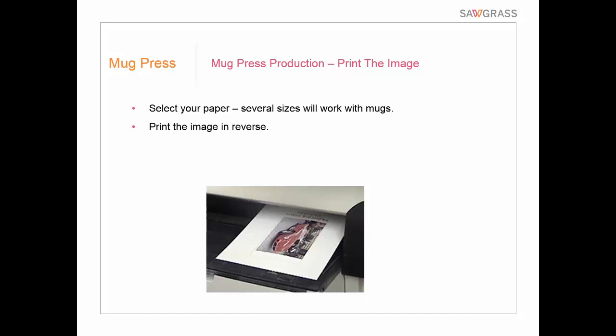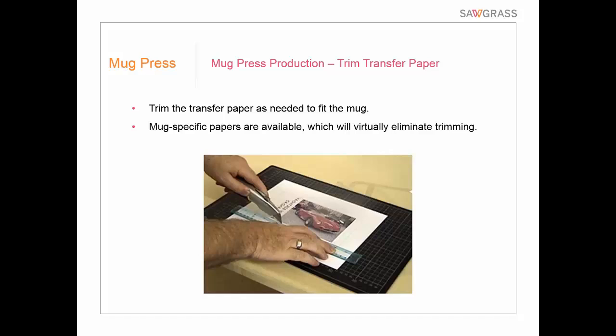Once we have the artwork done, we're going to print it out. You can use standard 8.5 by 11 paper and trim it later, but there are several different sizes of transfer paper, including a mug-specific paper. Make sure you print the image in reverse — if you don't, you'll just have to reprint it. If using standard paper, you'll need to trim it down using a cutting board, straight edge, and X-Acto knife to fit the mug dimensions. Mug-specific papers virtually eliminate the need for trimming. If you do a lot of mug production, you really should buy mug paper to make better use of your paper supply.